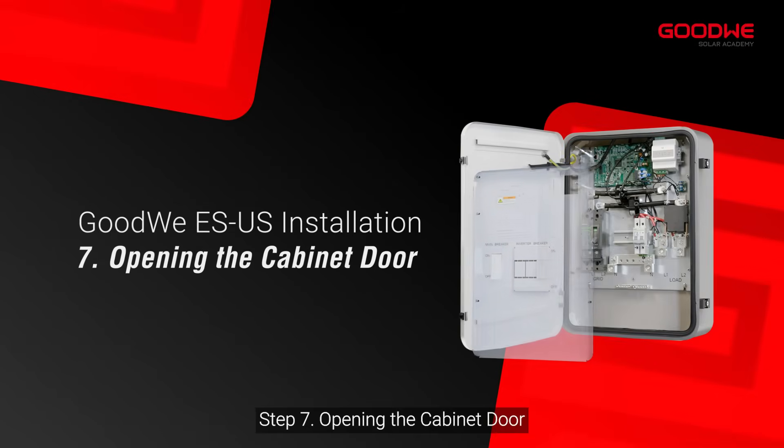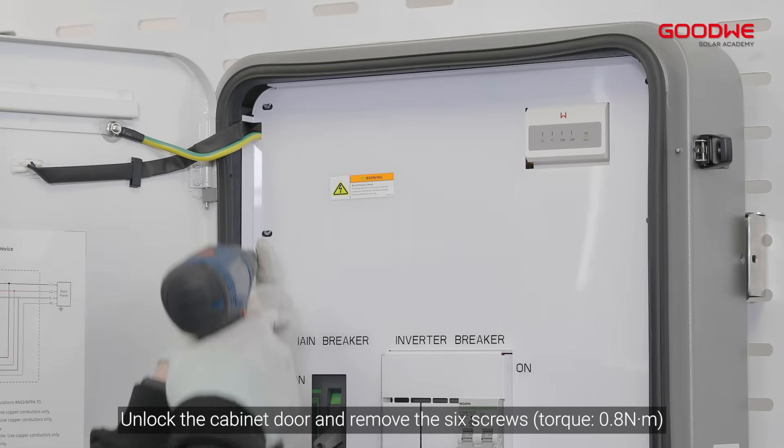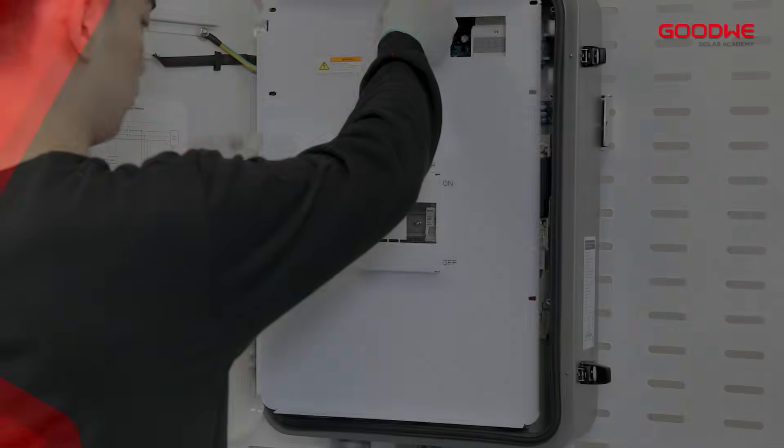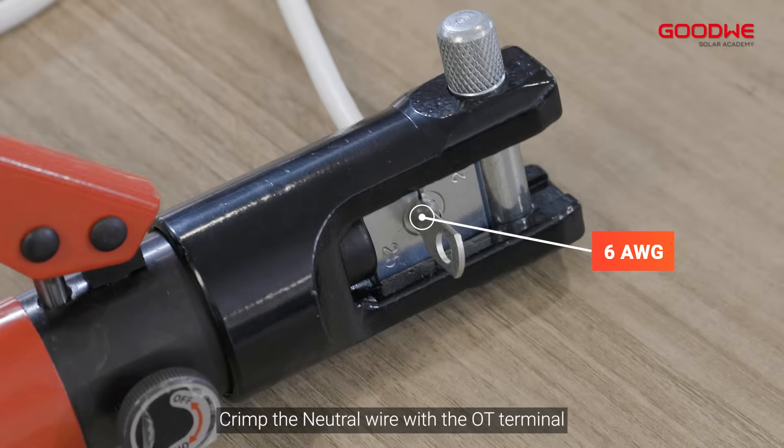Step 7: Opening the cabinet door. Unlock the cabinet door and remove the six screws, then remove the insulation board.